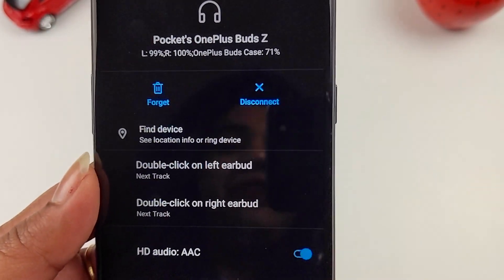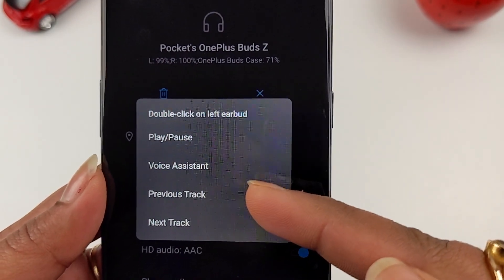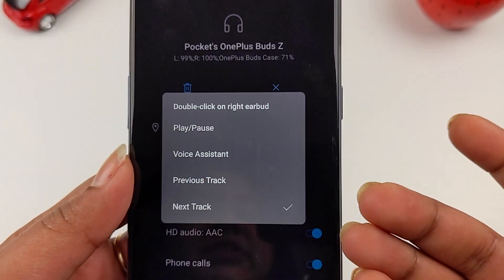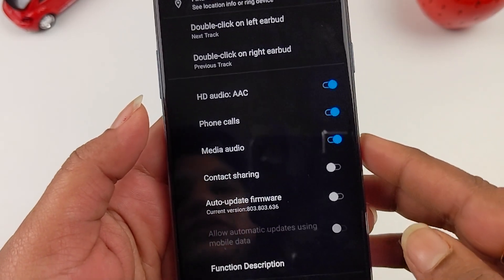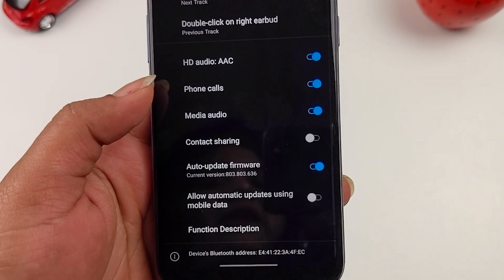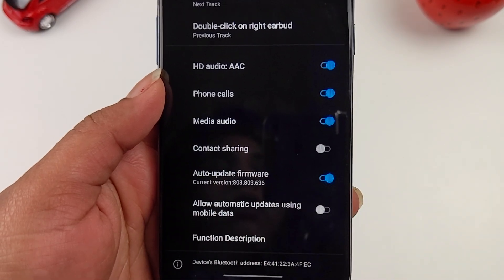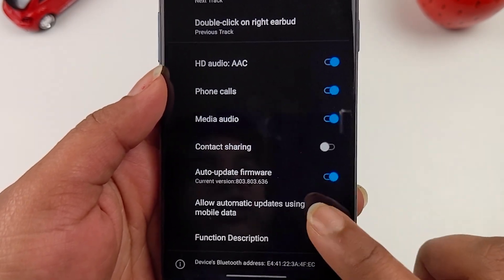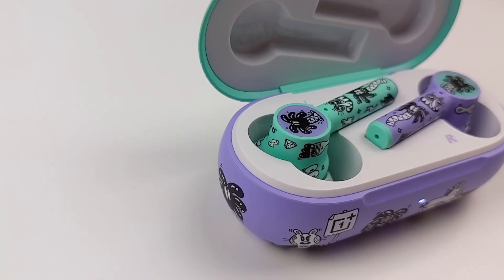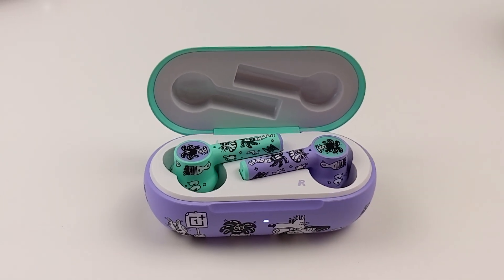In the settings you can see various features. With a double click you get options like play, pause, voice assistant, previous track, and next track. There are also different customizable features. In the firmware section, there is an option to allow automatic updates while using mobile data for auto-update firmware.